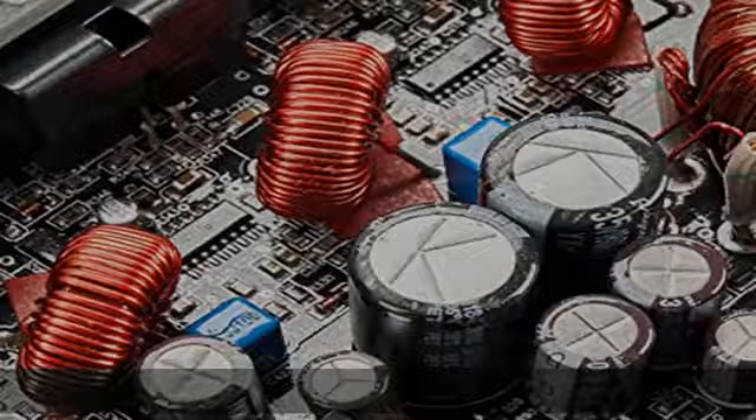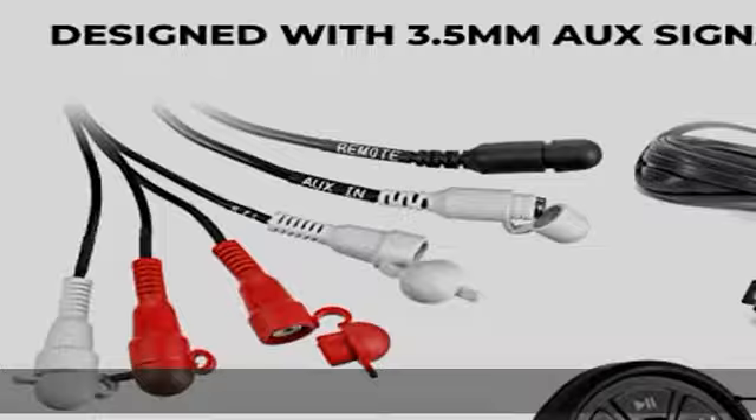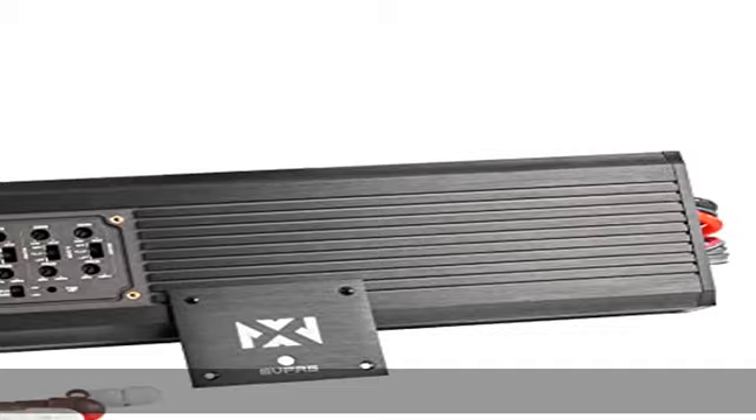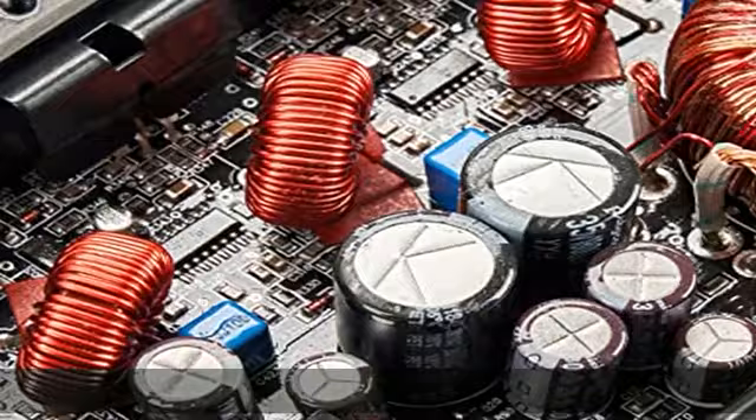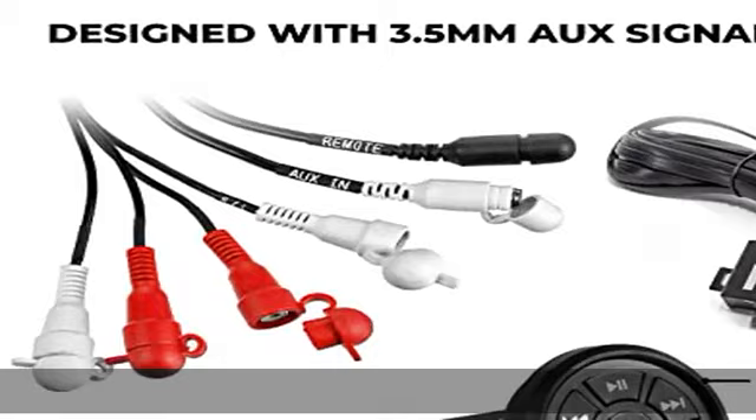The Marine V-Series Amplifiers are created for outdoor vehicles. We want to make sure your amplifier is safe no matter the application. Most amplifiers on the market claim to be meant for boats, motorcycles, and other outdoor vehicles, but lack any real measures to protect their amps. Here at NVX, our Marine Amplifiers are truly ready for the elements and have an IPX67 waterproof rating.